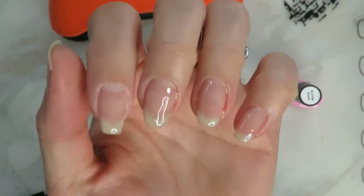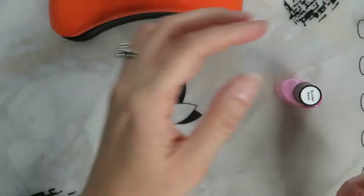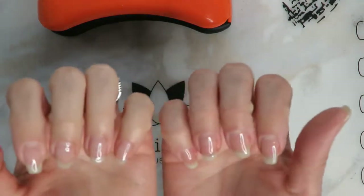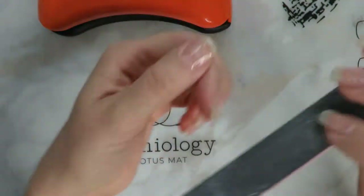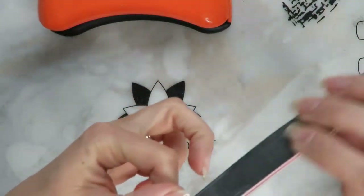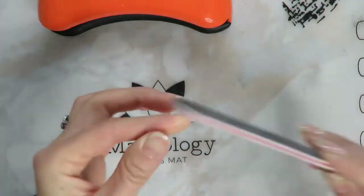Here we are fully cured. At this point it is going to be very sticky. If you want to go straight in with your gel polish, you don't have to do a separate base coat — this is both a builder gel and a base coat. But I wanted to go ahead and do some filing now that I have the gel on my nails.